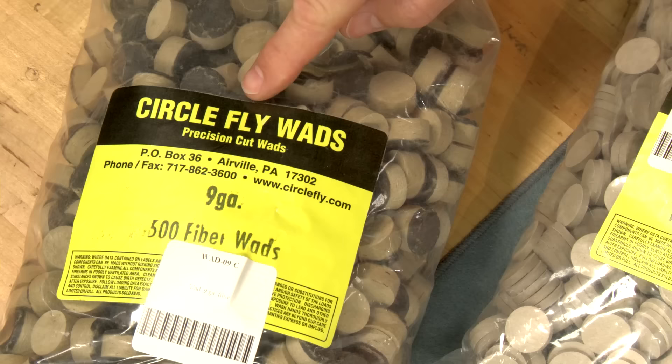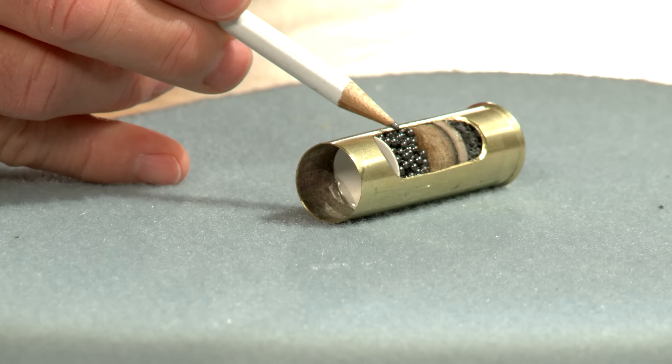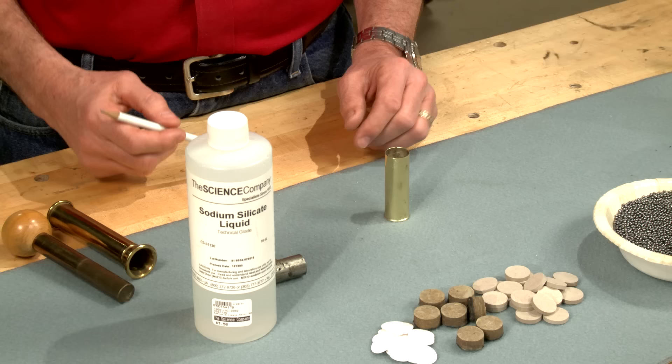In this instance I'm using 9-gauge wads by Circle Fly, which is correct for thin-wall 10-gauge brass cases. Here is a cutaway of what the powder, over powder wad, cushion wad, shot, and overshot wad look like inside the case.